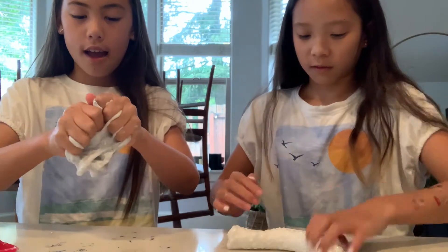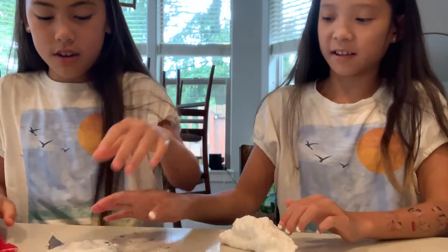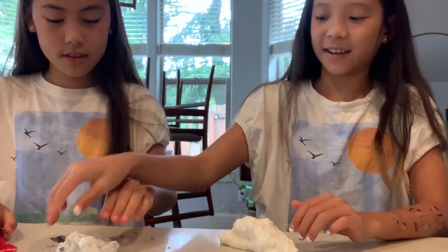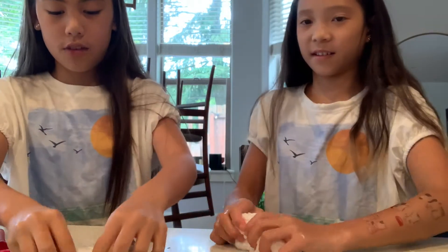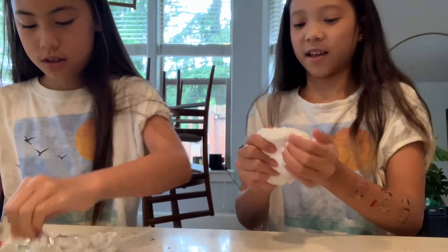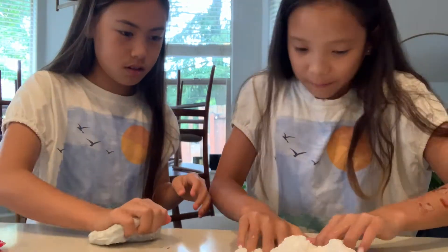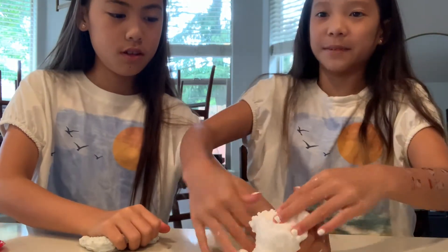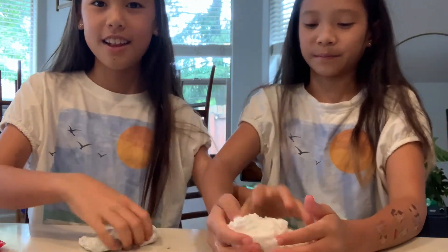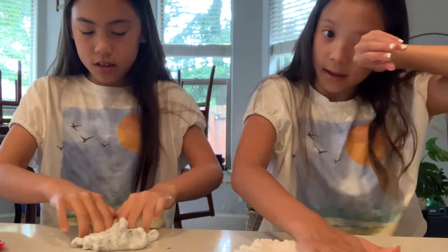It's kind of... I don't know what I expected so far. It kind of just feels like normal slime. Well, because I've only added so much. It's getting to the point where there are clumps in it. I like that texture. I'm just going to add one more big thing, and then I think I'll be done.